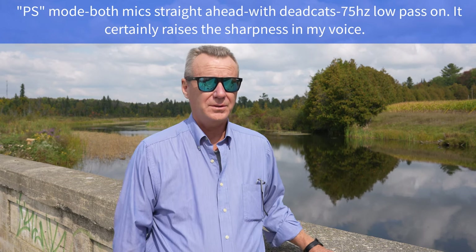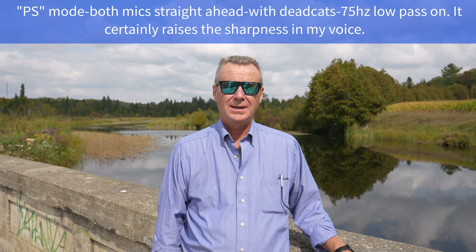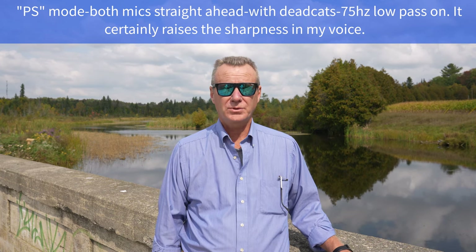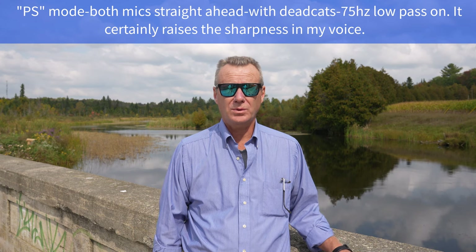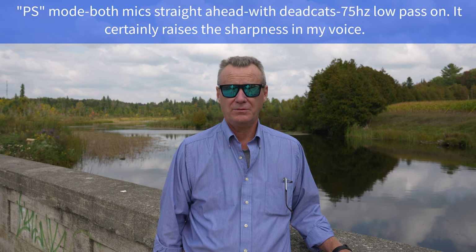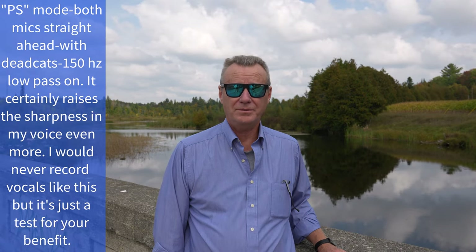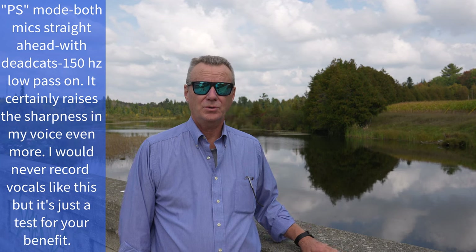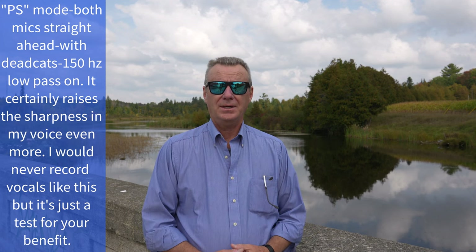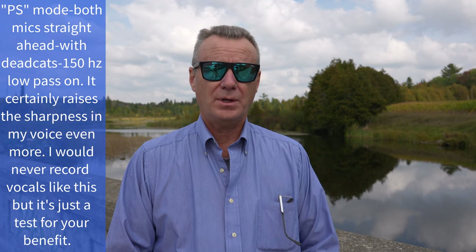Okay, so I thought I'd take another shot at it and this time I'm still in PS stereo mode, but I've got the 75 hertz low-pass filter on. It might knock out some of that background noise a little bit. It'll be interesting to see what it sounds like with this low-pass filter on, and now I'll crank it up. There are actually two low-pass filters — one is 75 and then 150 hertz. So this is 75. Let's try 150 just for kicks and we'll see what it sounds like. Okay, so now this is the 150 hertz low-pass filter. I've got both mics pointed straight ahead with the dead cats on. Now if I move in a little closer, it'll be interesting to hear how this sounds once we get it back into post.